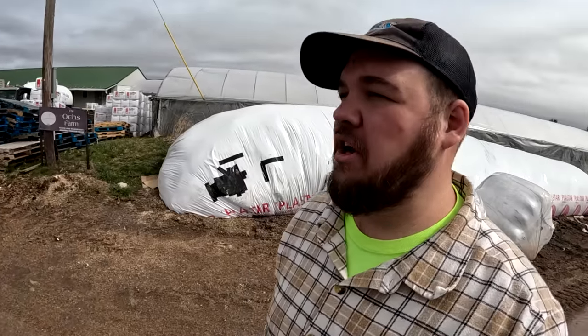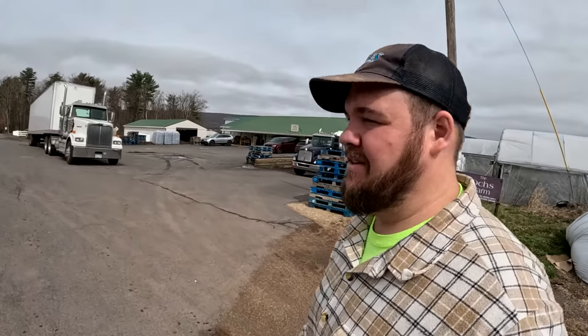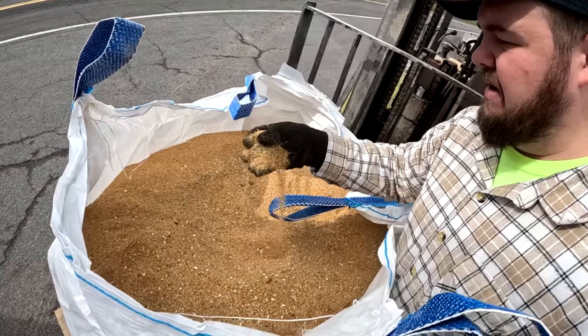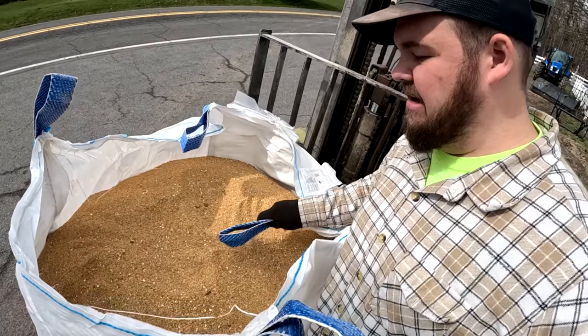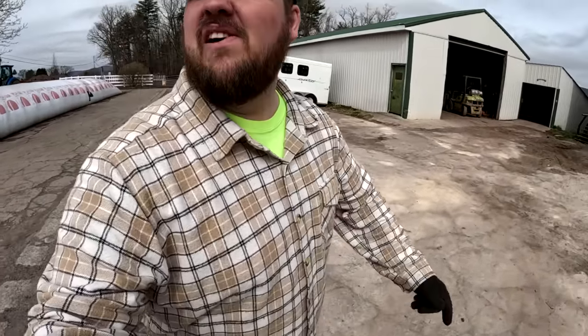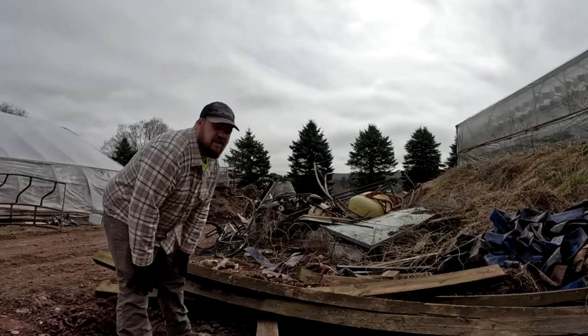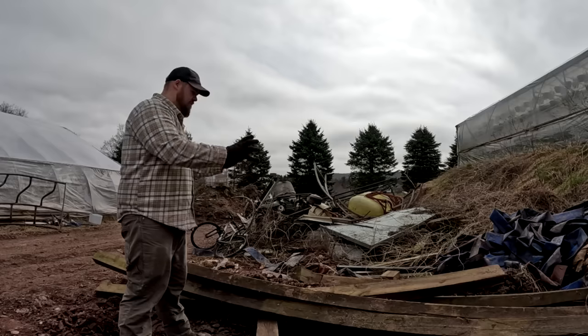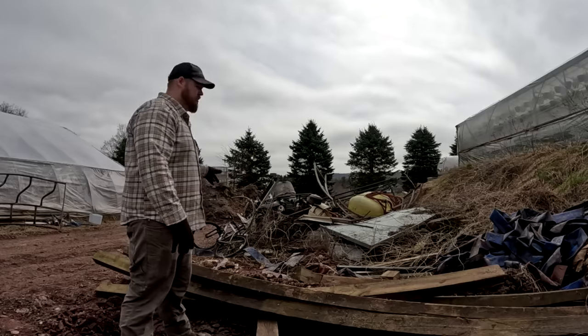Daniel and I had just got done talking - we were going to go down around back and load up some more scrap, but I was down there waiting for him for about four or five minutes and he never showed up. I come back up and there's a reason - we got a tractor trailer here. Chicken concentrate - we need this for feeding the chickens. This is going to be great for the new layers; we'll just mix this in with our corn and we'll be good to go. Daniel, I was really confused - I was down around back waiting and you never showed up. He got sidetracked. Now everything you see here - we do need to move a few things around to get to more of the scrap metal. We have these large pieces of timber and some other stuff we've got to move out of the way.